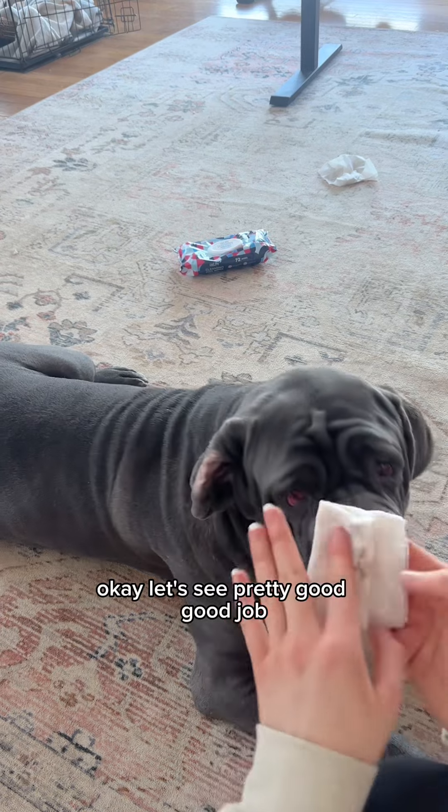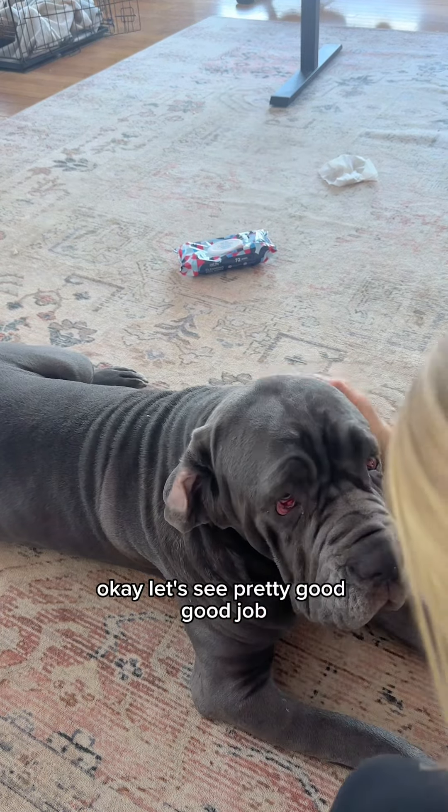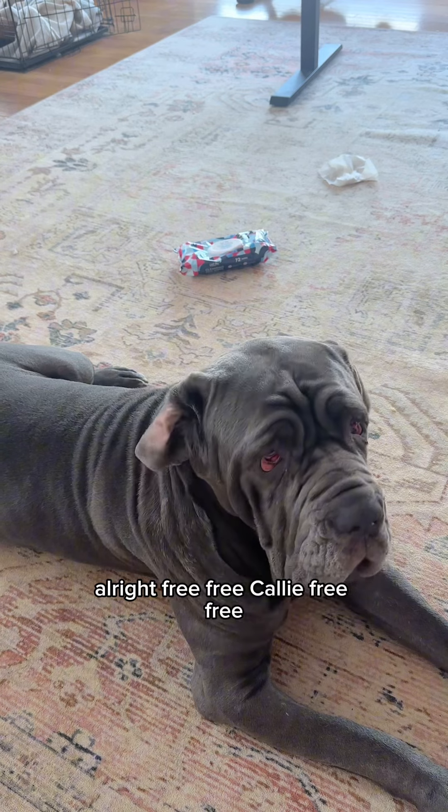Okay, looks pretty good. Good job, Cali — you're free!